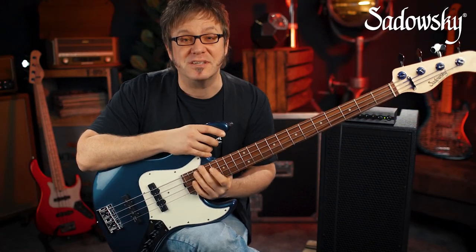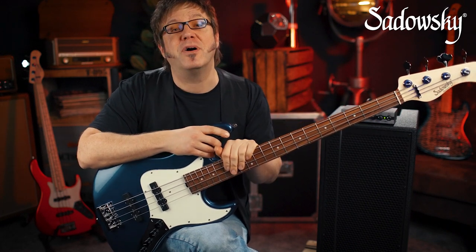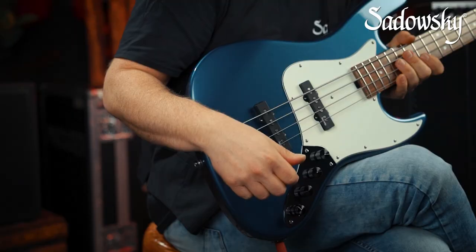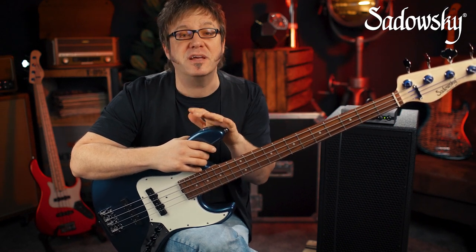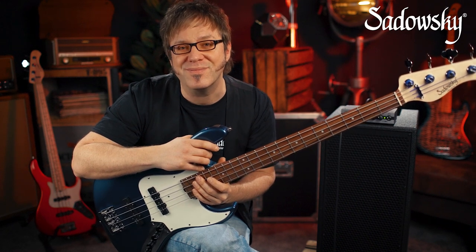Hello, people of the internet — it's Lars Lehmann once again, coming to you from the Sadowsky Germany headquarters. Today we are going to talk about the heart of every Sadowsky bass, which is of course the amazing onboard preamp. The legendary Sadowsky preamp is one of the most reliable and best-sounding bass preamps on the market. In this video, we're going to talk about how you can get the most out of your Sadowsky preamp, be it in a Sadowsky bass or maybe in an upgraded bass of whatever other brand you have.